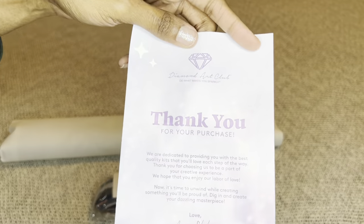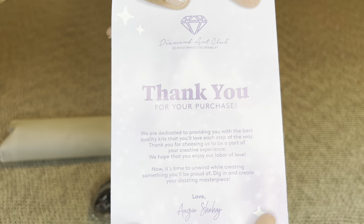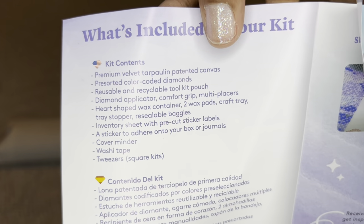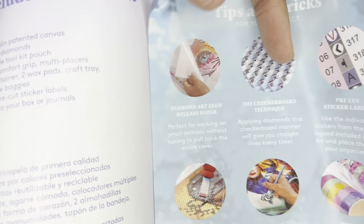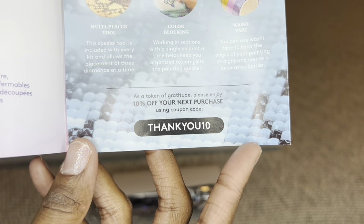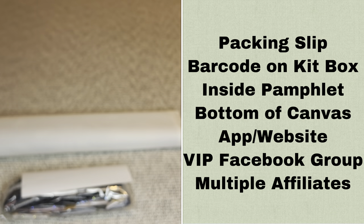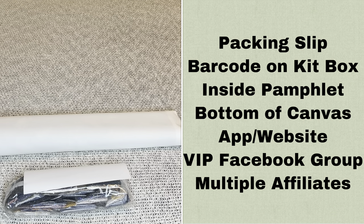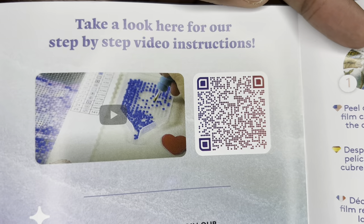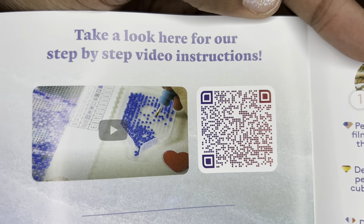Rolled inside your painting will be a pamphlet. On the cover is a thank-you note from the founder. On one side is everything included in your kit; over here are tips and tricks; down here is a discount code. With Diamond Art Club you never have to pay full price — not even with your first purchase. There is more information about discount codes in my description box.